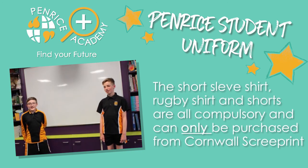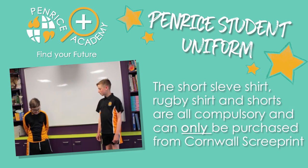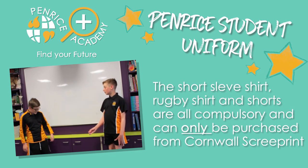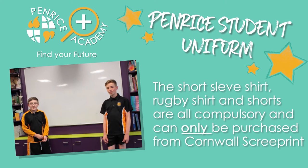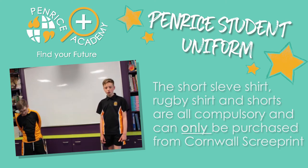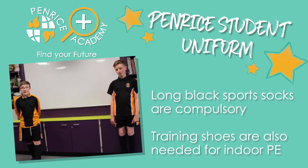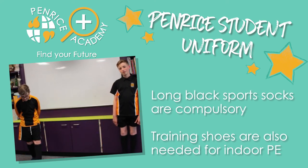Now we're in the PE kits. Copey is wearing his compulsory short sleeve t-shirt, and Joseph is wearing his also compulsory rugby shirt, which is used for contact sports. The shorts and the long black socks can only be bought from Cornwall Screen Print.